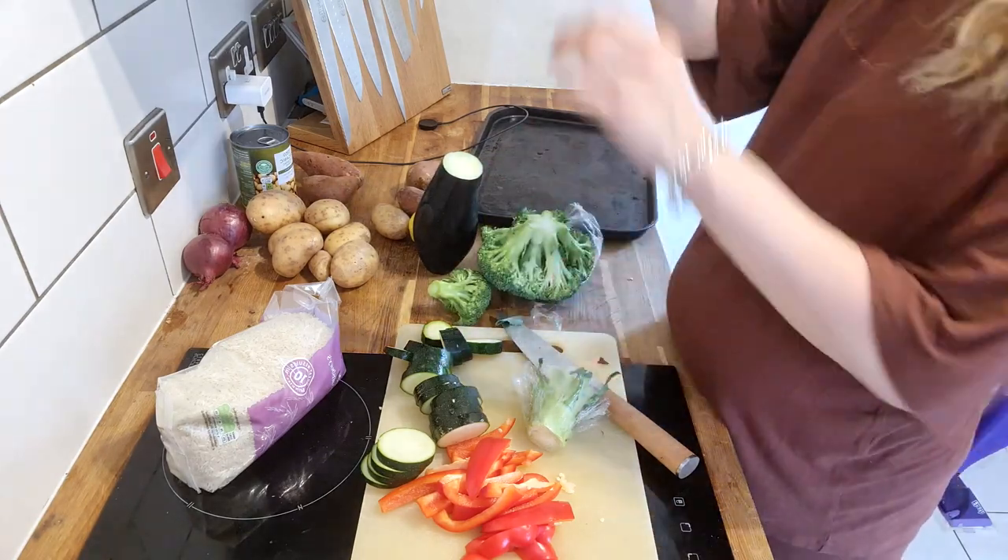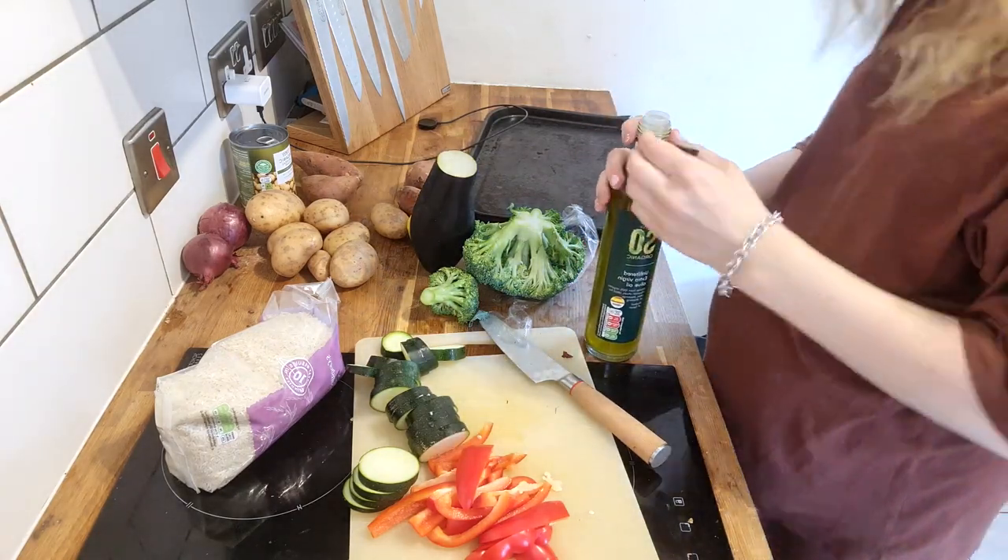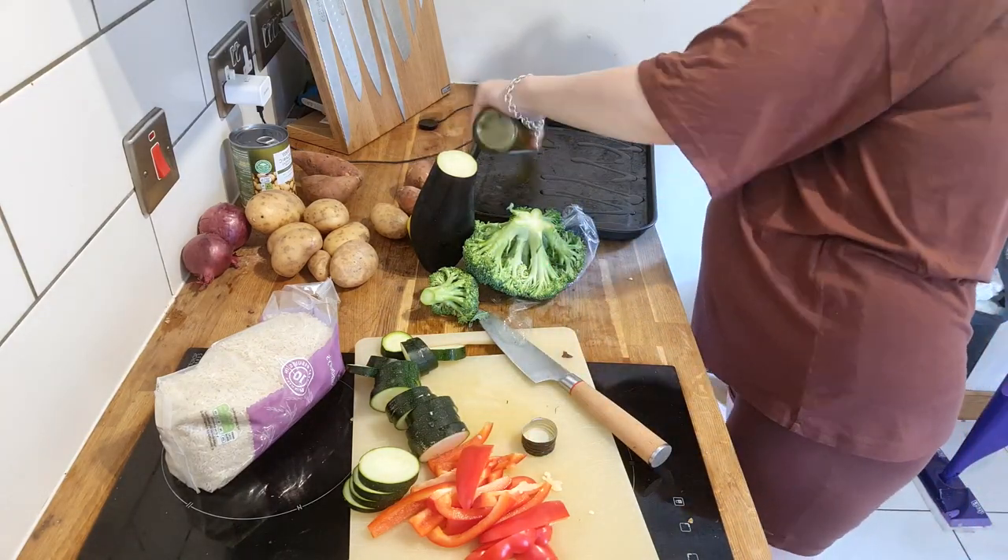I just roasted them in the oven for up to about 45 minutes in oil, with some garlic and herb seasoning and some lemon.